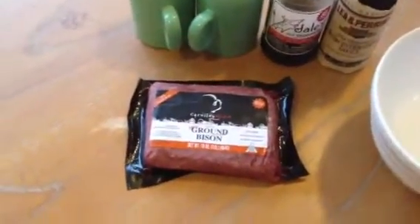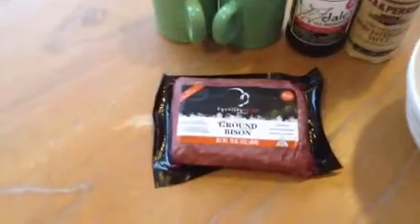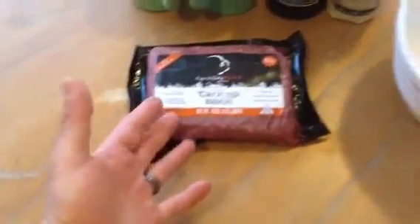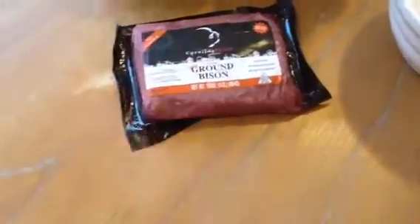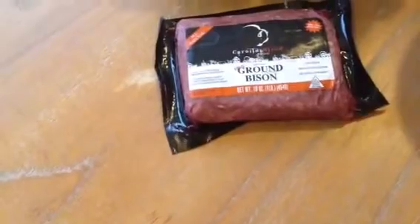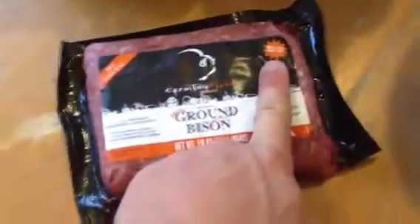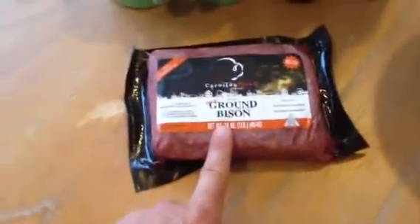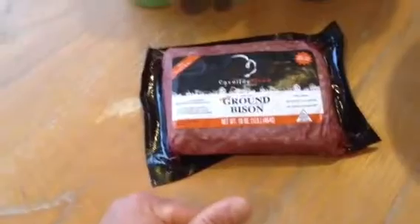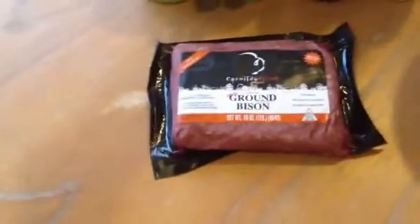Hey everybody, welcome back to one of our easy to cook recipes here on the grill. If you've watched our other videos, we try to make cooking very easy, very simple, and very good. We cook a lot of game meat, and typically the game meat we cook we get ourselves, but on the east coast we don't have too many bison running around. We prefer this over regular ground beef because it's a lot leaner — 90% lean, 10% fat, 100% ground bison. No antibiotics, no hormones, nothing overly processed. Federal regulations do not permit the use of growth hormones in bison, so a little bit healthier cooking there.